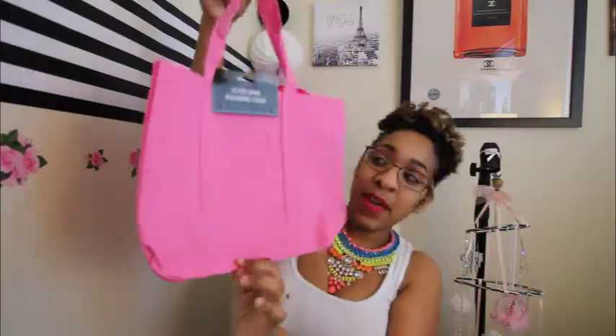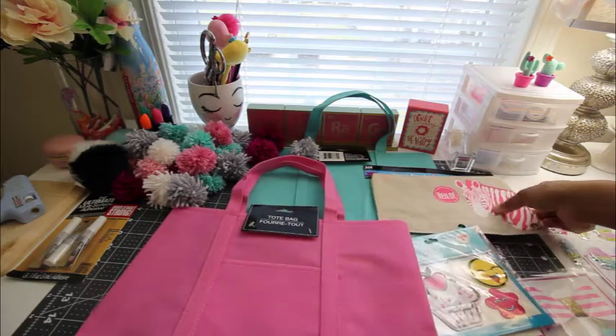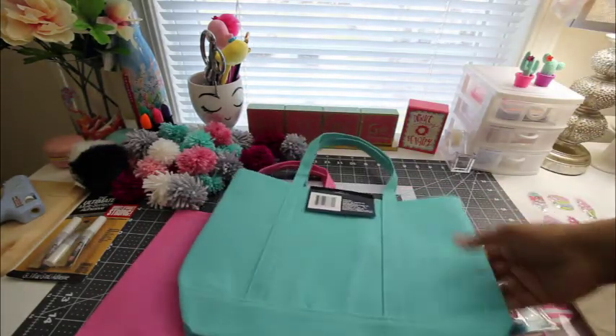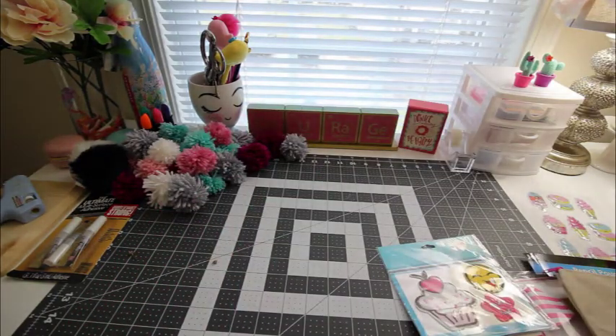But then I went to Dollar Tree and I found these other really cute tote bags. I'll show you them — they're these right here. I have one in pink and one in an aqua color. These were both from Dollar Tree — $1.